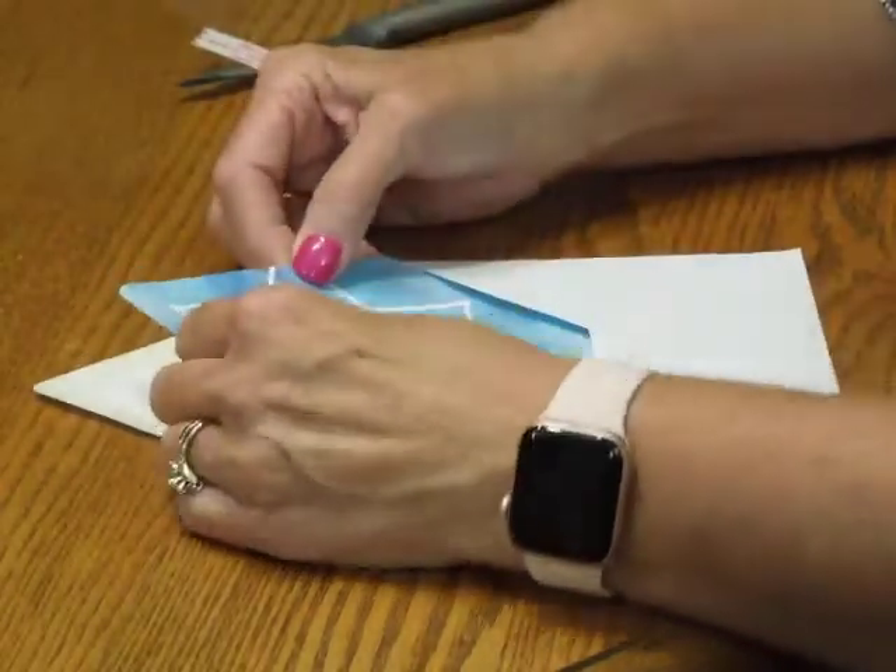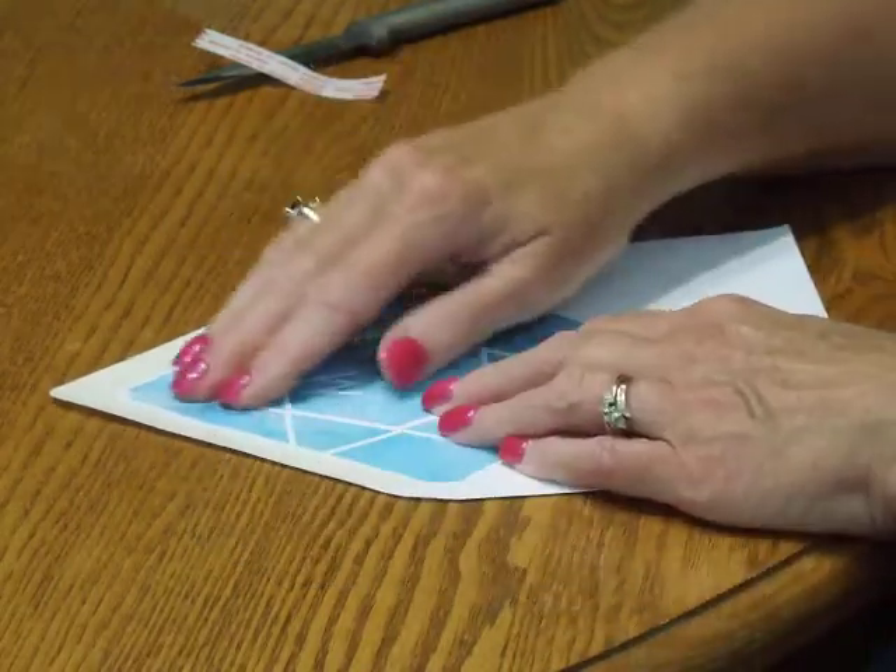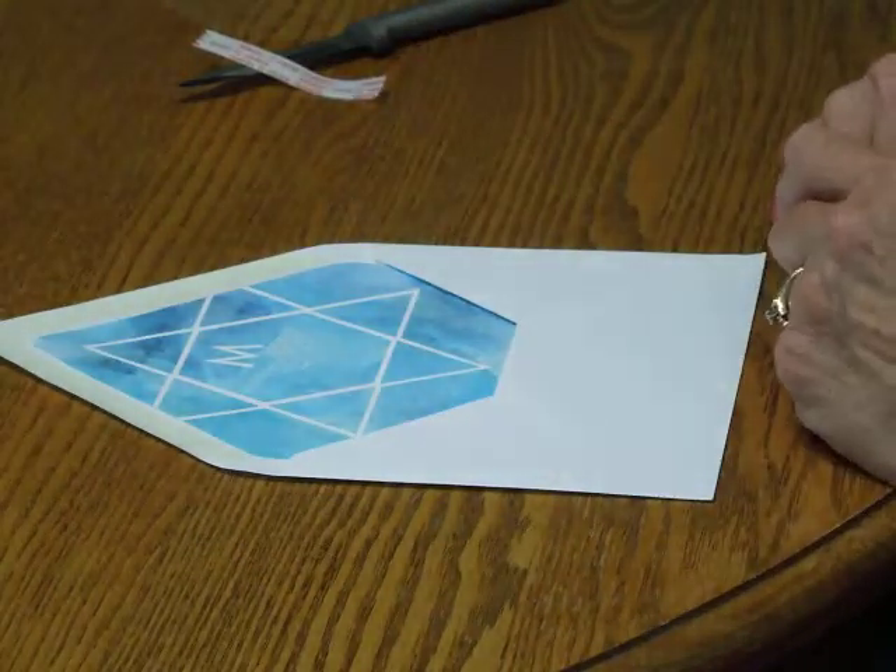Then insert the lining into the envelope and carefully position it so it's nice and centered. Press it down and you're ready to move on.